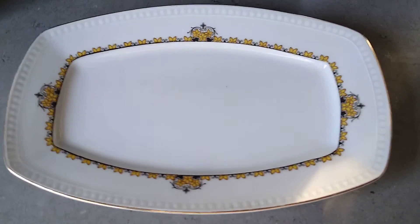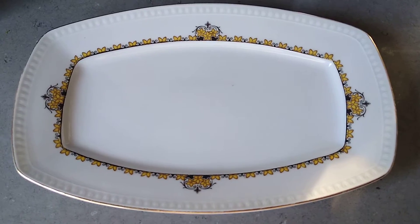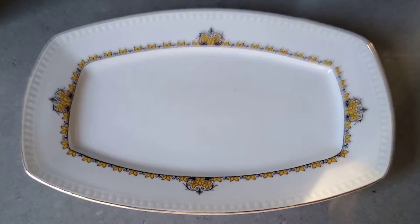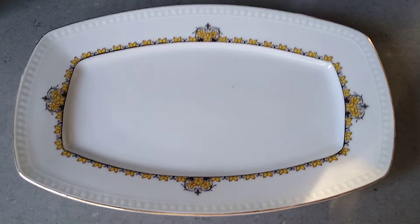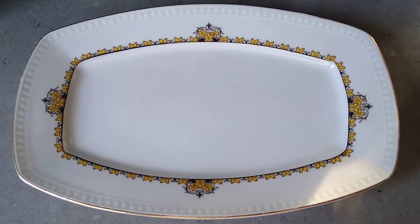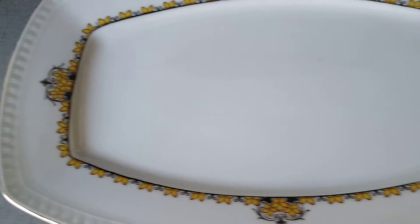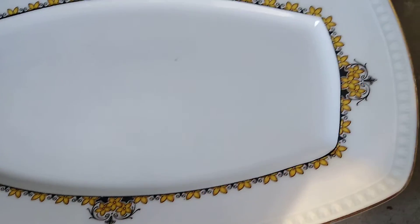Good morning everybody. Another thrift store find from yesterday. I looked at this plate and said it was in pretty good condition — no scratches or anything — so I thought it was going to be a newer plate.